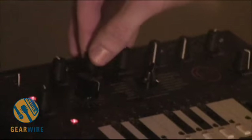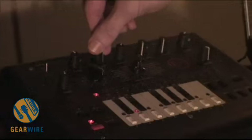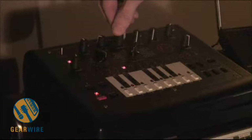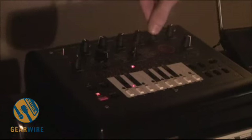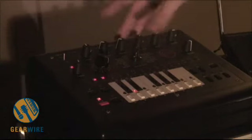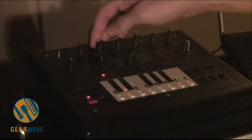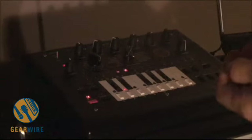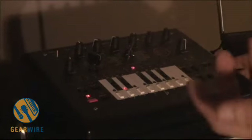Switching to the soft wave. One of the great things about this is the ability to do some things in real time that you really can't do with a real 303, as far as I know — I haven't really played with one too in depth.